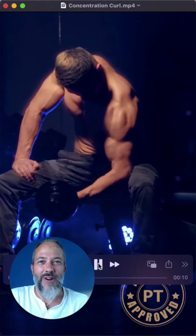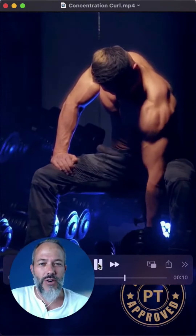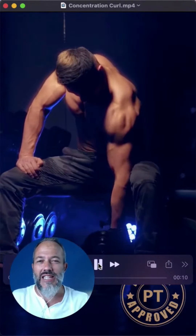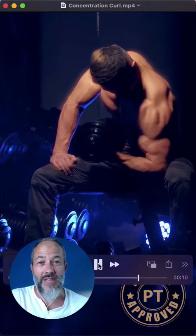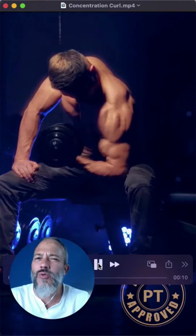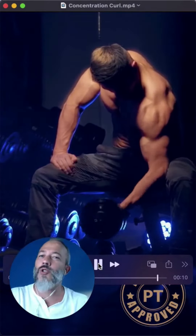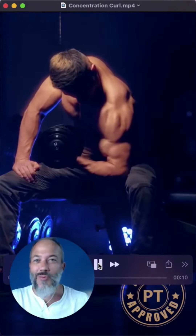Everyone's favorite muscle — biceps. Here we have concentration curls, or one-arm dumbbell bicep curls. This is PT approved. Just recognize that the biceps muscle is not necessarily the most functional muscle. It looks good in pictures, but you don't necessarily use the biceps a lot through day-to-day activity. It's important to have strong biceps, but I think there's an overemphasis on biceps in the gym.